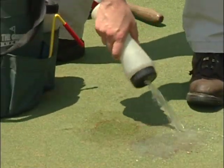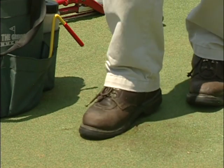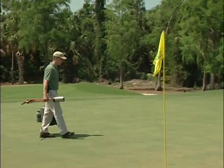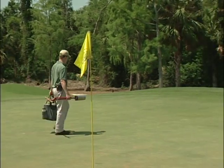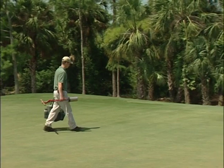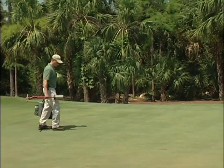If conditions have been dry recently, be sure to water any visible plugs from the last couple of days to keep them from drying out and shrinking. Be sure to clean the area of any debris, brushing soil particles on the green surface with your hand or cleaning up with water. Also, look around for any high or low plugs that might have been overlooked on a previous day. These can be adjusted by inserting the cup cutter into the old plug, removing it, and adding or deleting a little soil from the hole.